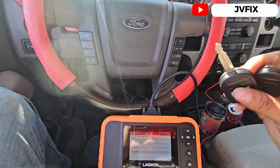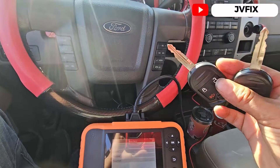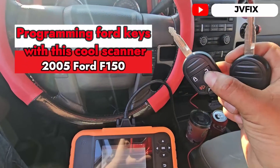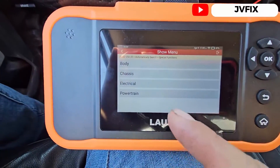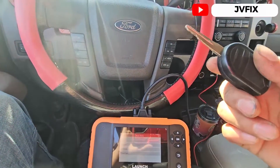Welcome back to the channel. Today we have this 2005 Ford F-150 and we are going to program an additional key for this truck. This is the new one and we're going to be programming the chip with the Launch Creator 2.0, which is a very good scanner.